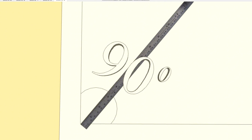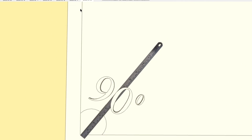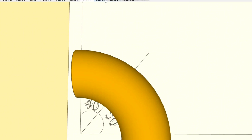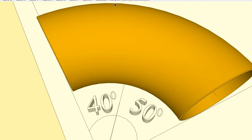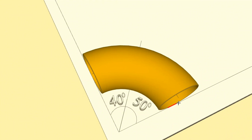Then we extend this line we drew using a ruler, paying attention that the ruler must sit exactly on the line. As you can see, the 90 degree angle is already divided into 40 degrees and 50 degrees. Now let's fit the 90 degree elbow exactly and precisely into this 90 degree angle. The edges of the elbow should be exactly above the edge lines of the 90 degree angle, and we check that they are on the lines.